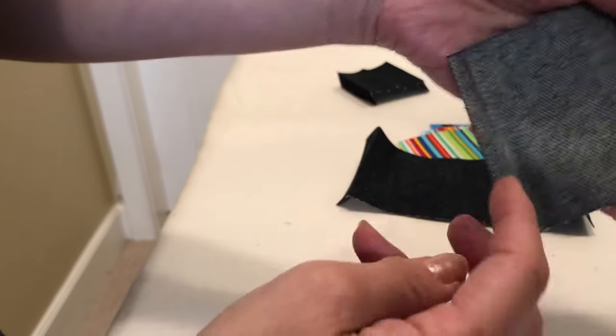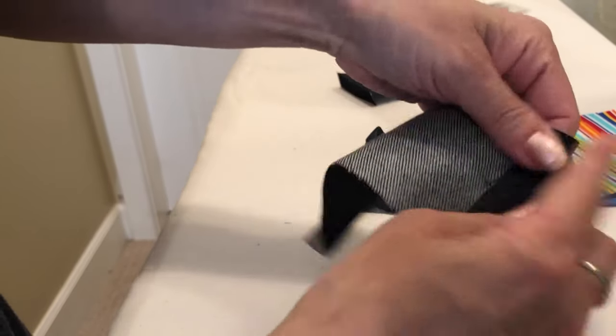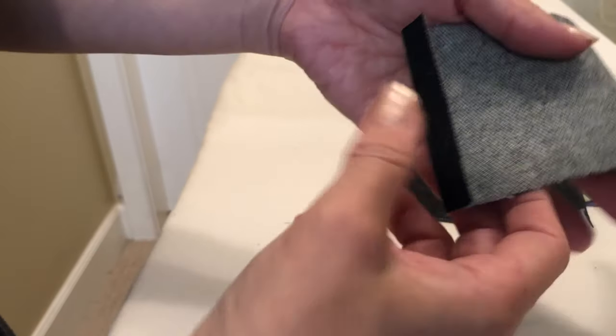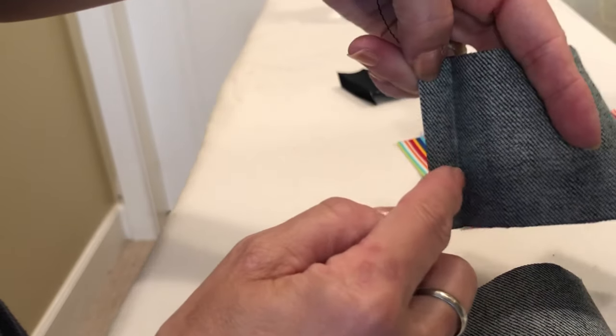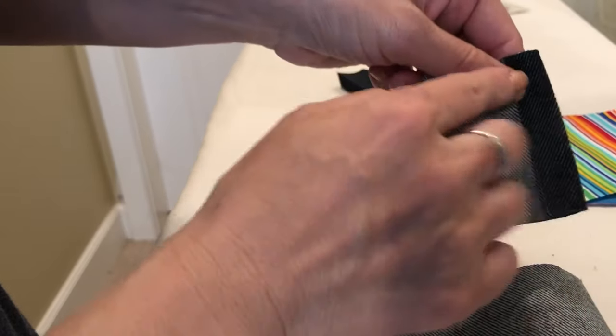For the tube fabric, both ends — half inch. Fold it and iron it. Then sew it down, both ends. And the other side of the tube as well — half inch. Fold it and sew them down.